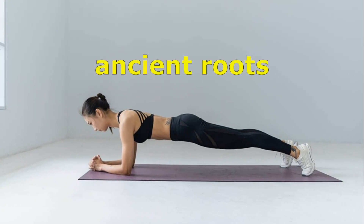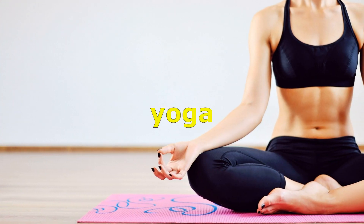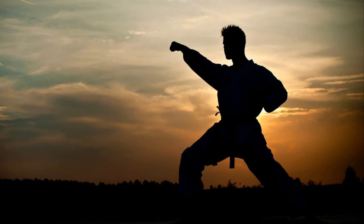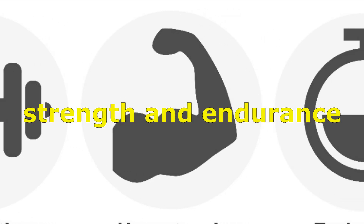The plank has ancient roots and has developed in many cultures, including yoga, pilates, and martial arts. In yoga it is known as kamakasana, and in martial arts it was used to train strength and endurance.